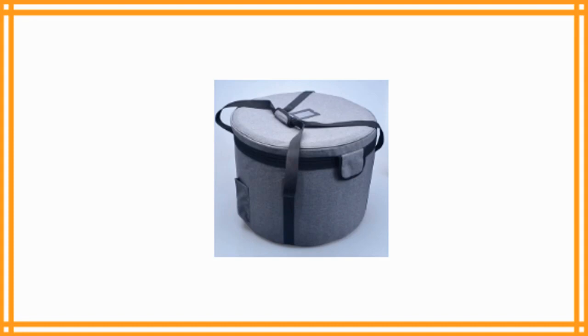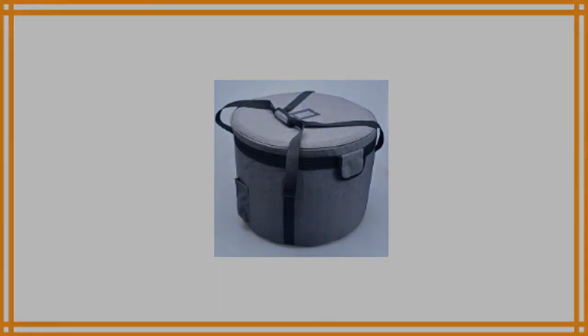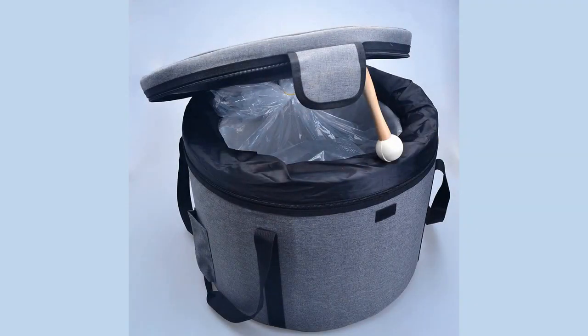This carry case by Donghai Quartz is a special one due to its design. It has a simple yet unique design that gives each user just what they need. The bag is sized just above 12 inches, making it perfect for fitting 12 inch singing bowls. The bag also includes padding which can be added in order to fit smaller bowls.